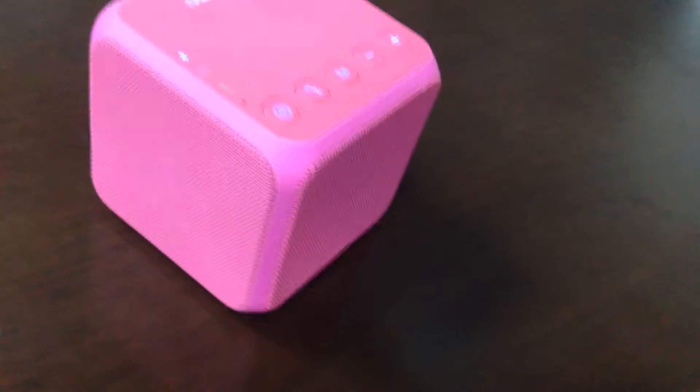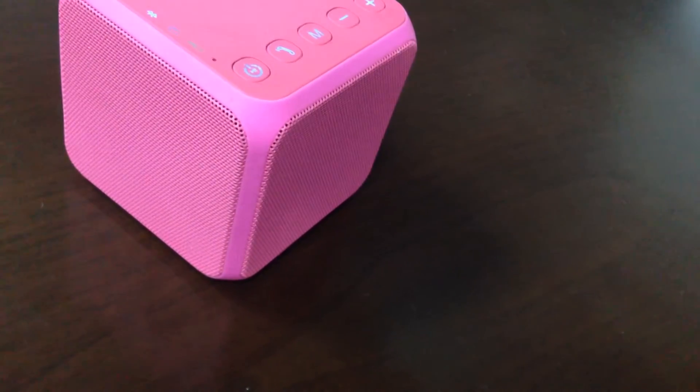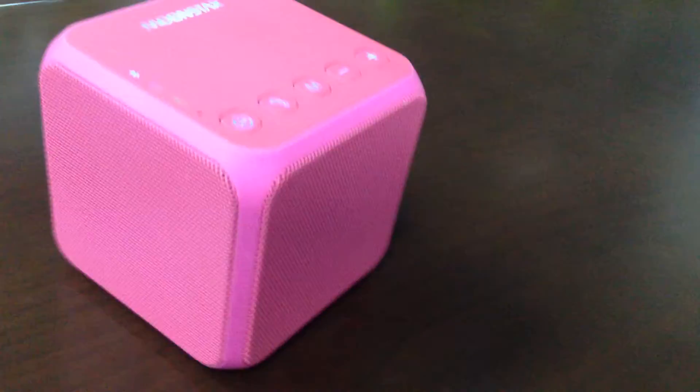Okay, let's listen to the music. Hello, Kugo!